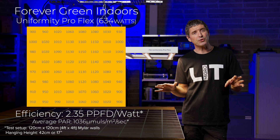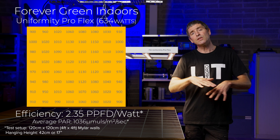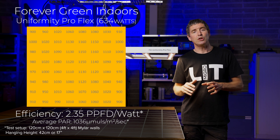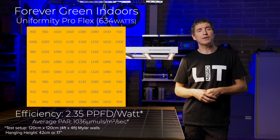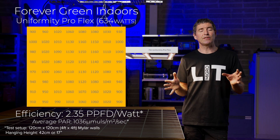What's most important, and as the name suggests, is the uniformity of the spread of this light. As it's filling out the whole area of the grow canopy, the uniformity — that is the lowest measurement in the corner divided by the highest measurement in the centre — is very low. There's only a 27% difference between the lowest and highest measurements. This is really outstanding; I think it's the best uniformity figure of any fixture I've ever tested. It really does stand up to its name.